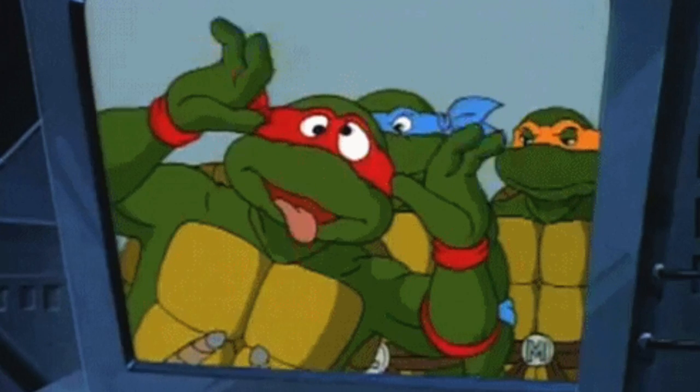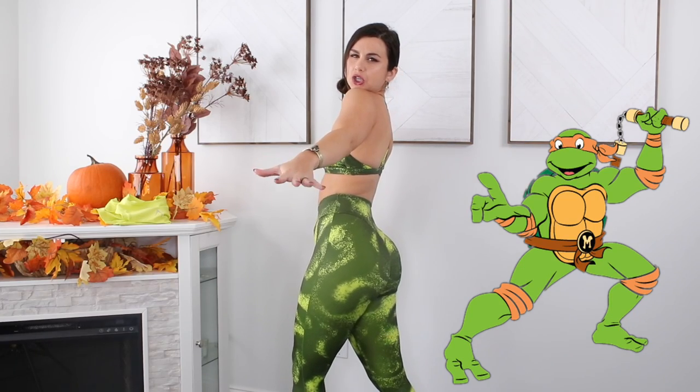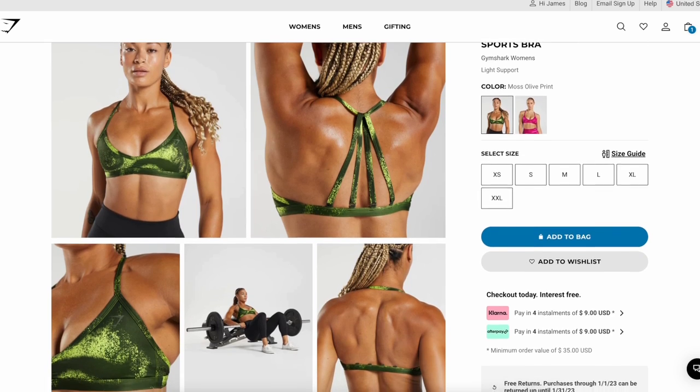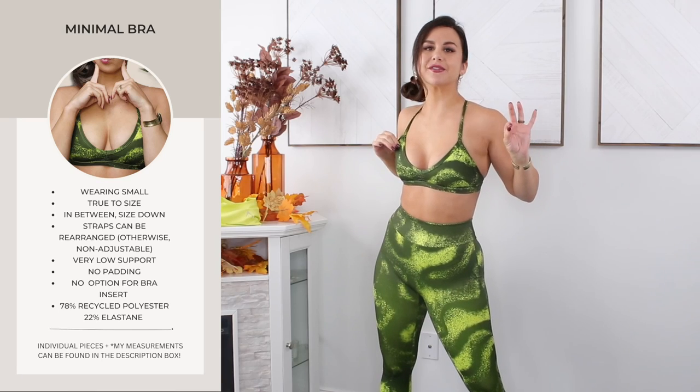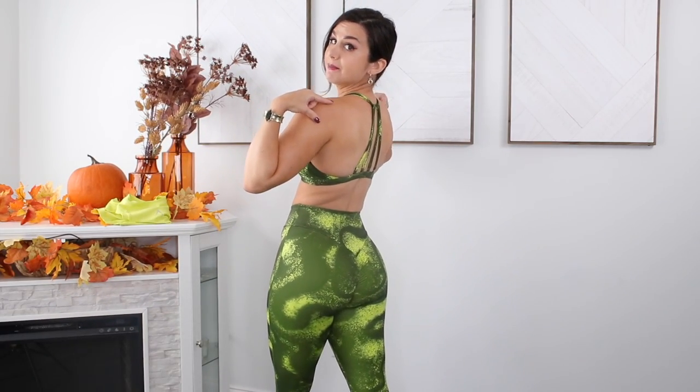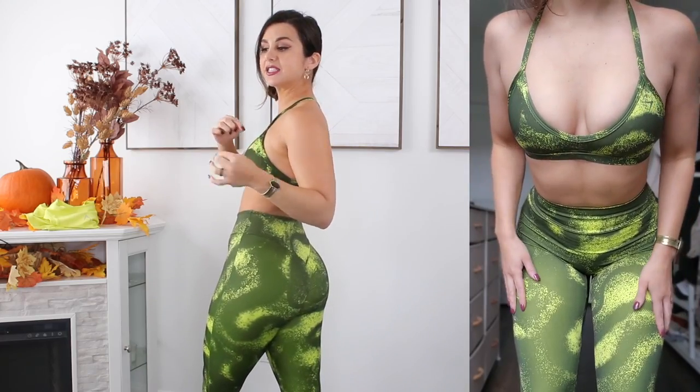Starting with the moss olive — aka toxic green. I feel like a ninja turtle coming out of the sewer, a little retro with a ninja turtle vibe. Let's start with the bra. For you guys, I wore the minimal bra to the gym. There's no padding in it — you've got a relatively thick material but there's no actual bra pads and there's no option for inserts. So let's start with the pros and then move on to some cons.